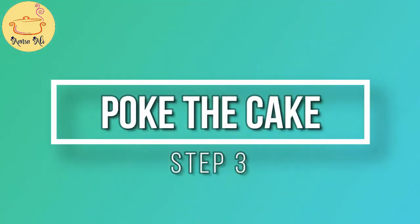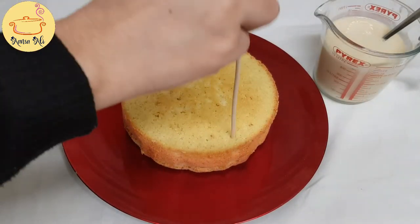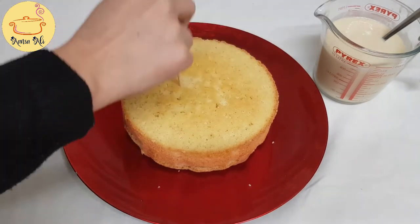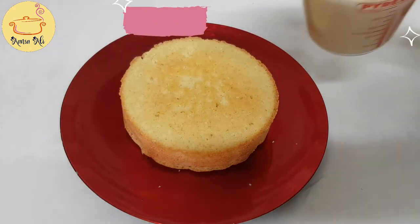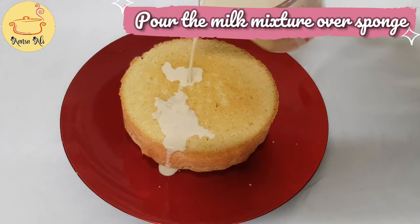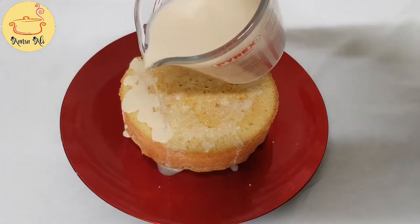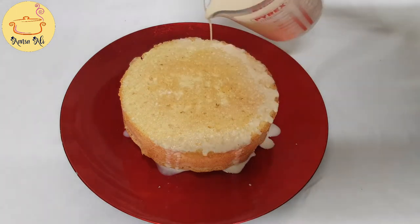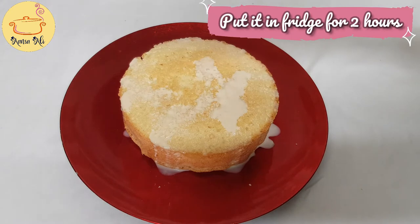Now we have to poke our sponge cake. Take any skewer or stick you have on hand and poke the cake all over. Now pour the mixture over the sponge — just pour two-thirds of the mixture and put it in the fridge for two hours. The sponge will be really moist.